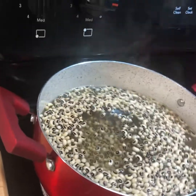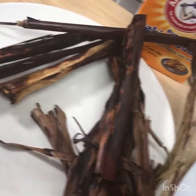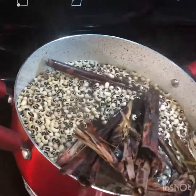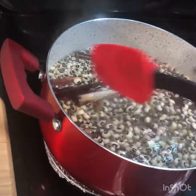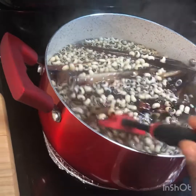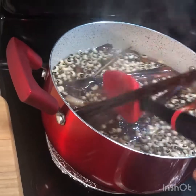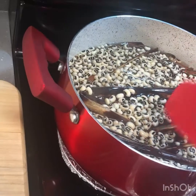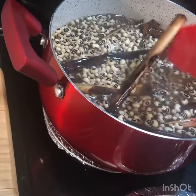So these are our black-eyed peas — I just added them in the water. Now go ahead and add your Wache leaves; they've been washed. Go ahead and add your Wache leaves into your water. You're gonna let it boil and cook for about 20 to 25 minutes, because you don't want it to be very soft — you're gonna add your rice later when your beans are cooked.